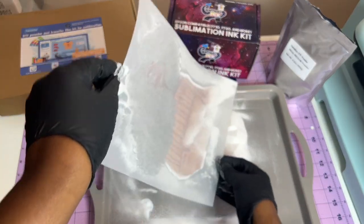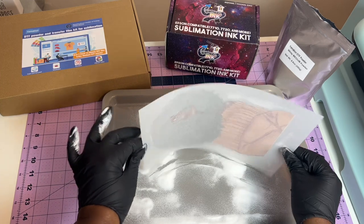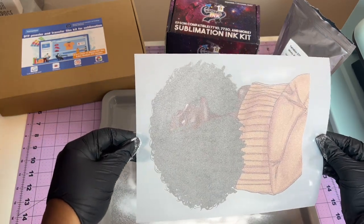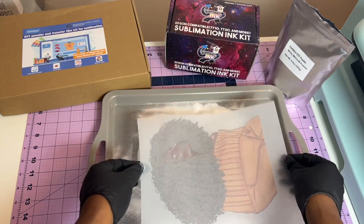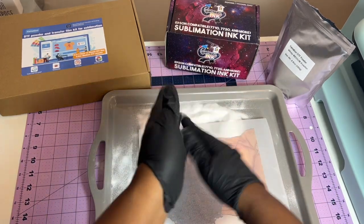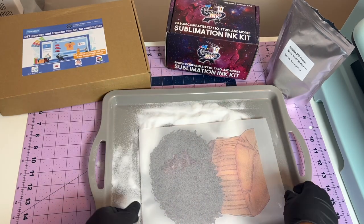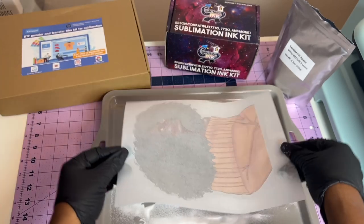I typically do about ten counts or so. The whole thing needs to be covered and then we tap it off. As you can see, it's coated everywhere — this is what's going to make it adhere. I'm making sure all of it is off my gloves. Make sure you're wearing your mask. Make sure it's all off.